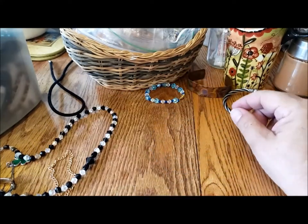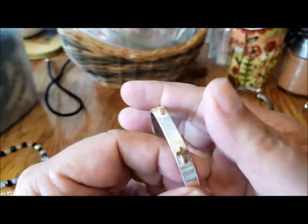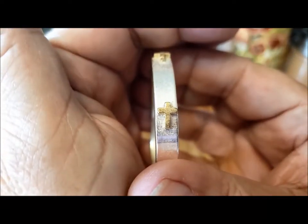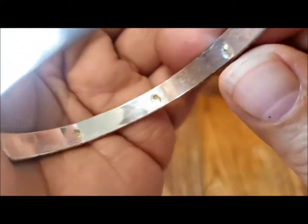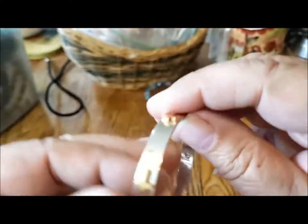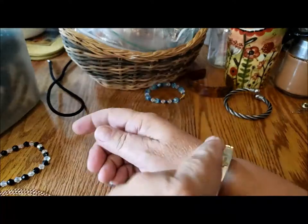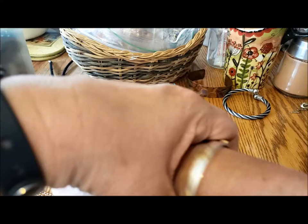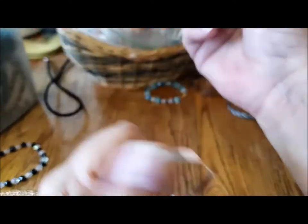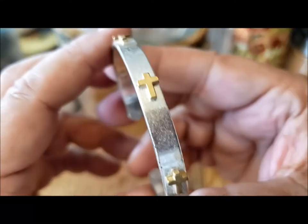And here's yet another bracelet. This one has little gold-tone crosses all the way around — it looks like they're riveted in some way, so probably an aluminum bracelet. A little stiff, but it does fit a standard seven-inch wrist. Very nice, good condition — just needs a good cleaning.